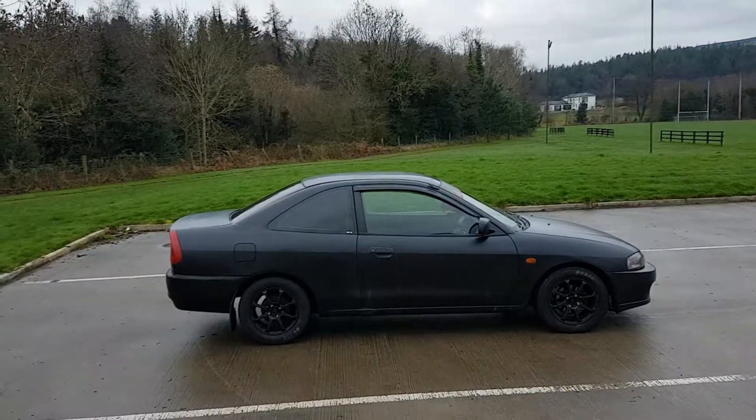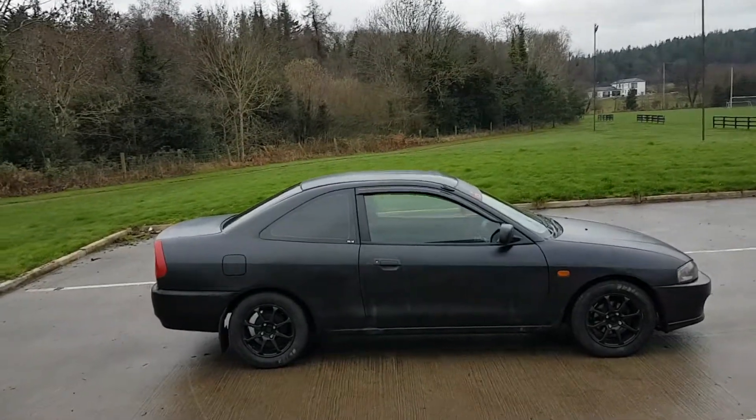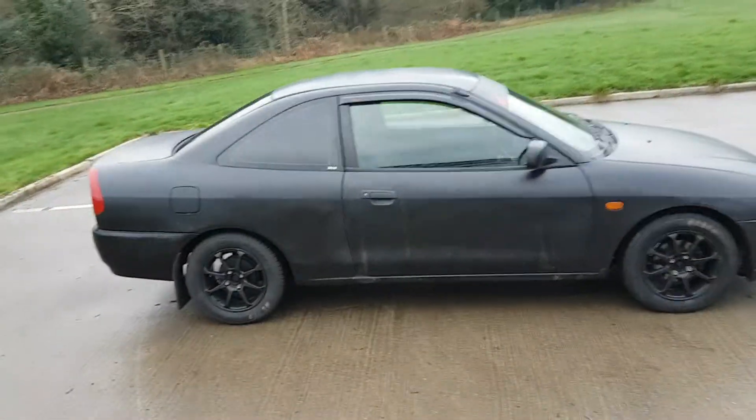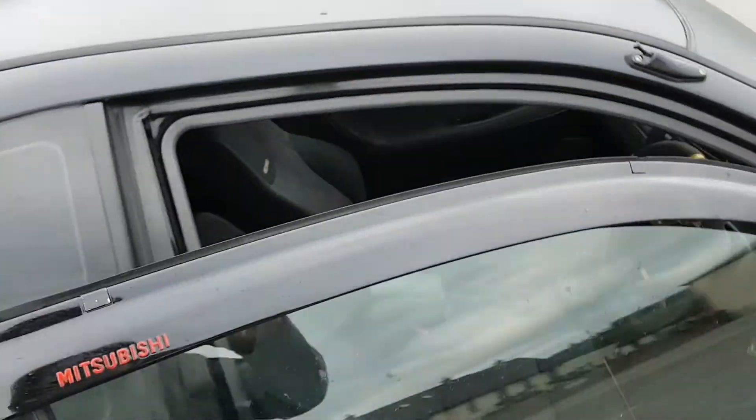Okay guys, here we go — here's a review of my daily Mirage ST. I promised I was going to do a follow-up on the interior, so that's what I'll do now, and then we'll review the whole car.